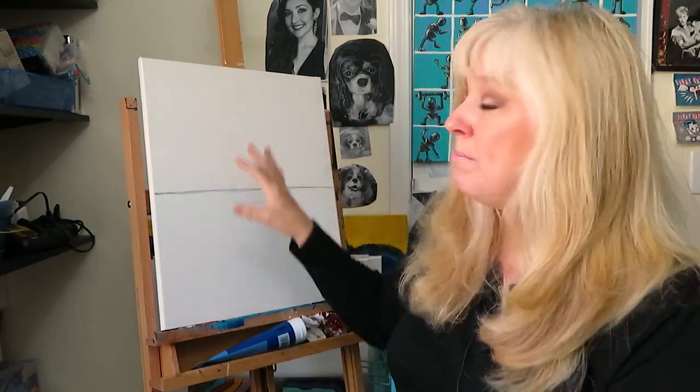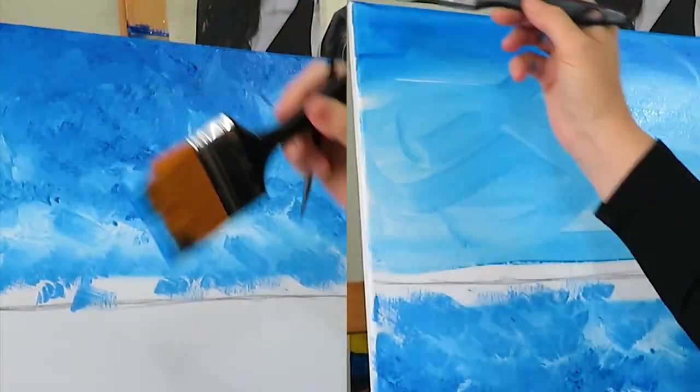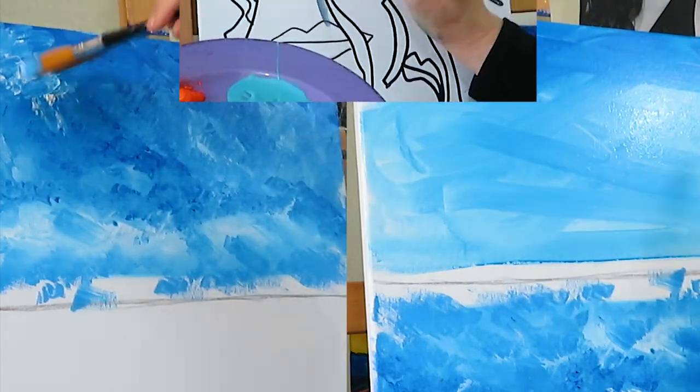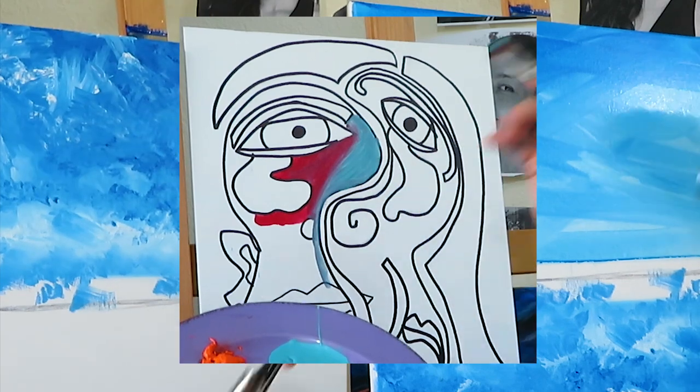We're going to be doing some of the bigger ways, just a couple of bigger ways that I do backgrounds and blend those — dry and wet. And then I'm going to show you just a little bit of blending on some of my more detailed work.